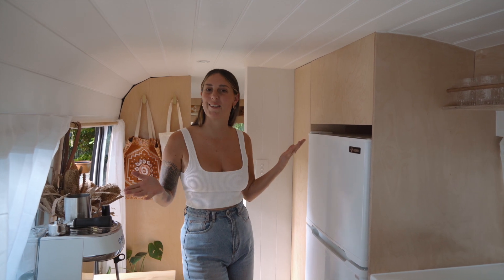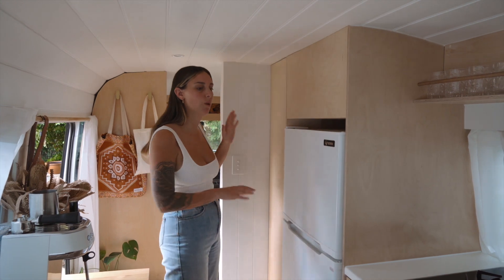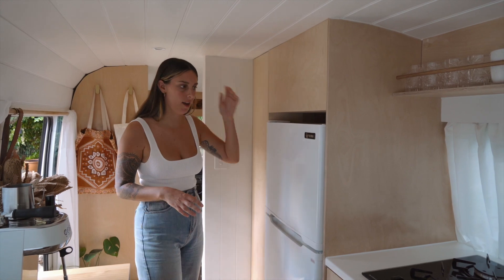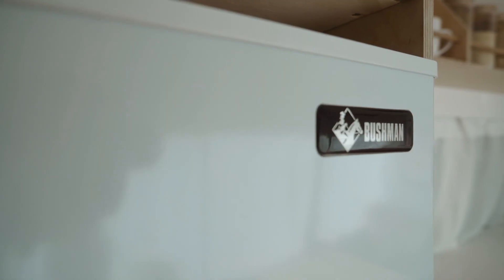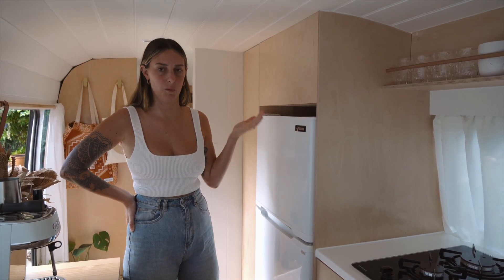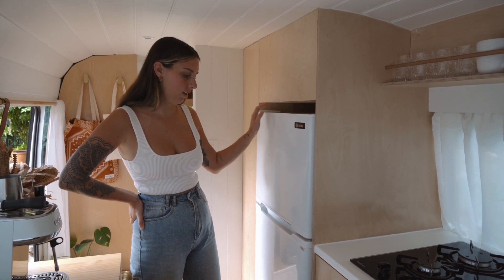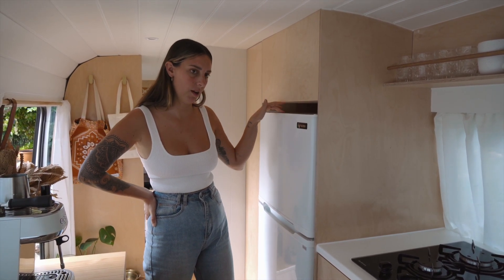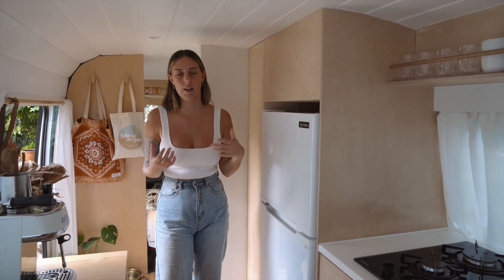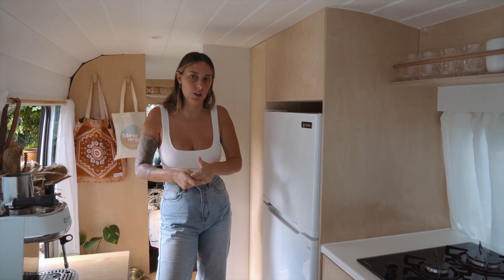Just down the other end here we've got our fridge and more of an extension of the kitchen, with some pantry spaces and cupboard space as well. For our fridge we went for a 190 litre Bushman's. We really wanted a full-size fridge, and when you're in a bus you can fit it so why not. It's 12 volt as well, which isn't very common. They're also a Victorian based company, so it's really cool to be using someone local and they've done a really awesome job.